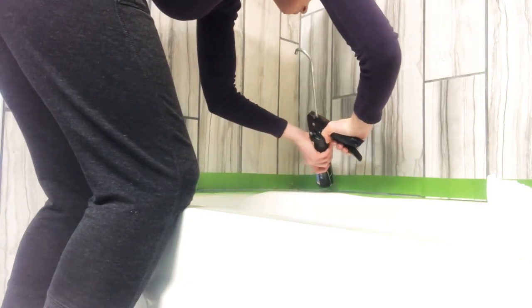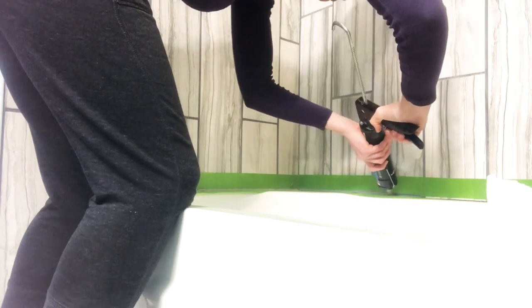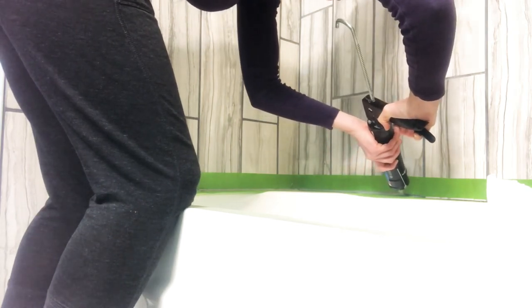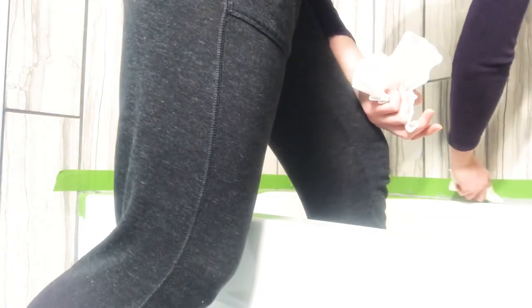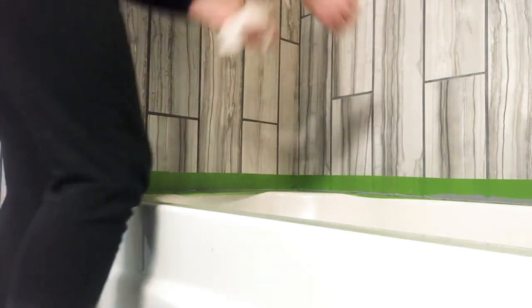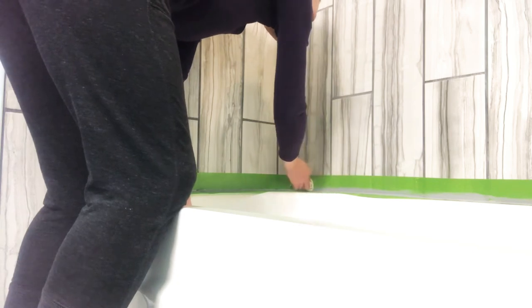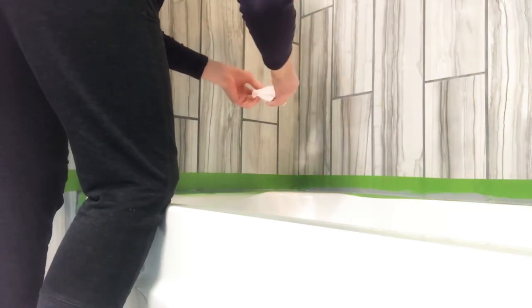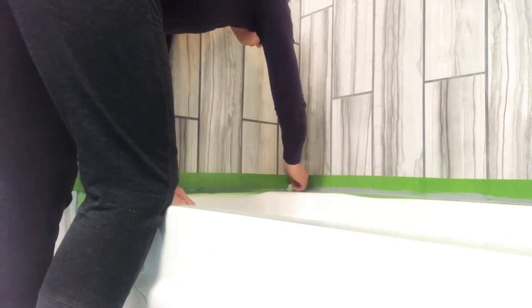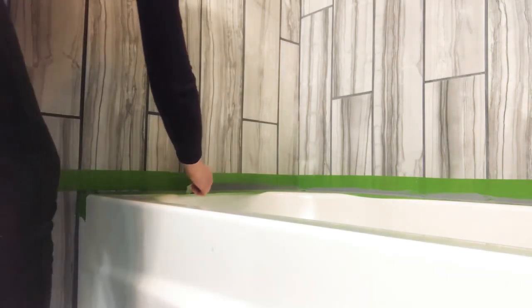Now I'm moving on to the back part of the tub. And you can see I'm using a nice smooth motion here too. I had some wider gaps where my tiles were laid. Now I'm using my finger just to smooth it out and I'll wipe off the excess on that baby wipe. Sometimes I go in with a baby wipe or rag to wipe out excess too. I go over each area quite a few times with my finger or a wet rag to remove all of the excess.